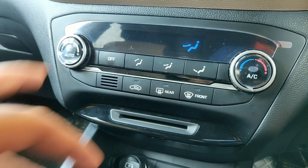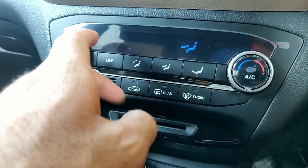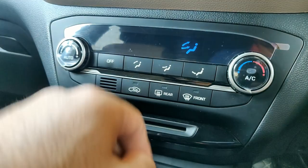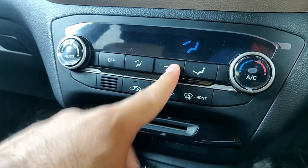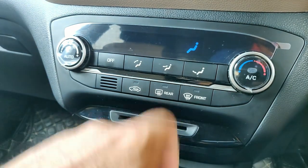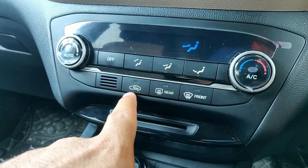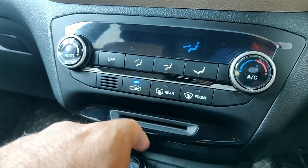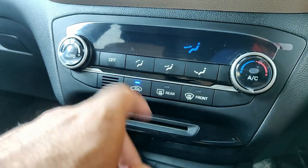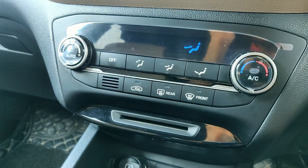These three buttons determine the airflow pattern. If I press this one, air comes from the windscreen — the inside of the windscreen. This button keeps airflow on the face, and this one blows air to the legs. This button is used for the circulation of air. If the light is on, the interior air is being circulated and no external air is entering the cabin. If it's off, then air from outside comes inside.